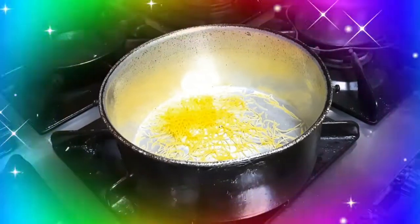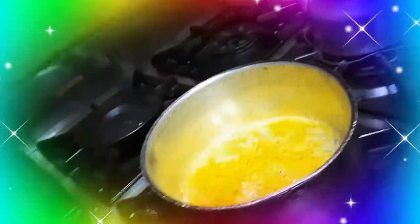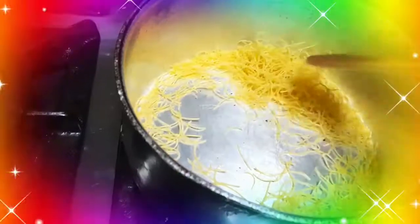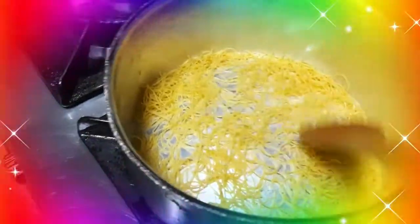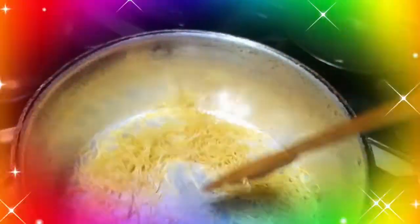First thing to do is ro-roast na natin yung vermicelli noodles. Roast muna natin yung small amount lang — yung sa mga two-piece lang ng round size ng vermicelli. Roast natin siya hanggang mag-golden brown. Yung ilang parte niya is nag-start na mag-brown.